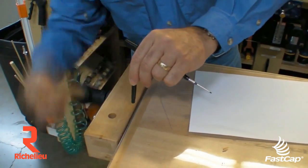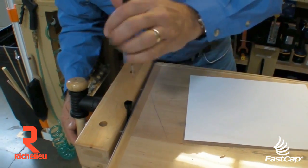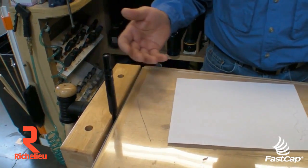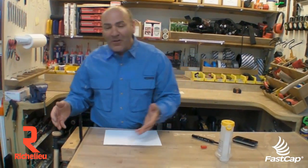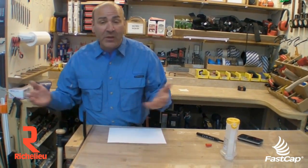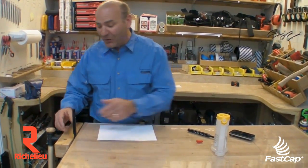What I like to do is just put it in a vise — you don't have to do this — and then you can stick it in there and let it sit for about two to three hours or overnight. All that lacquer thinner will wick up into the cartridge, re-moisten it, and the pen will write great.